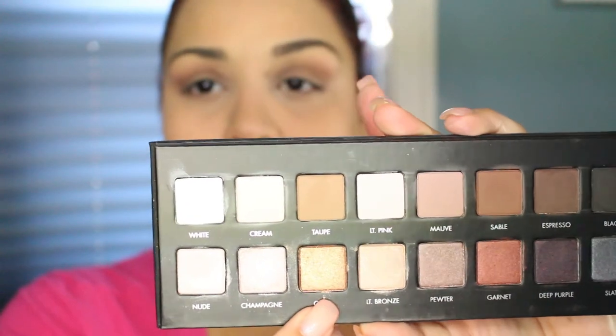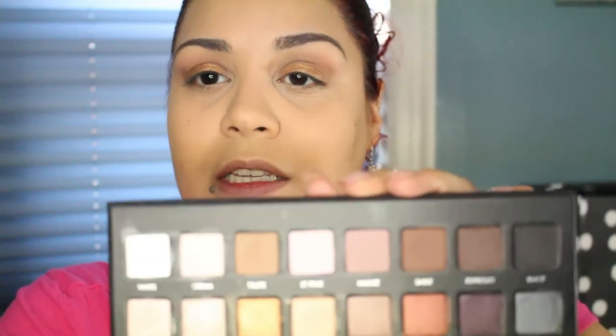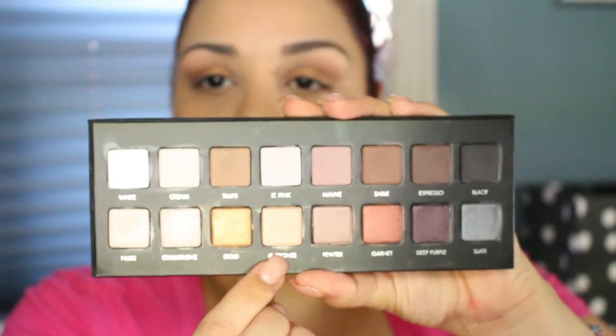I'm going to go with gold and light bronze, but I'll go for the gold first. I'm going to use my fingers — take my ring finger, tap on the gold, and put it on the lid. This is a very antique gold color, it's very bright, which is why I'm going to use the light bronze on top of it. The light bronze shade is right next to the gold. Using my finger again, I tap it on top and it just mutes down that gold a little, which I like.